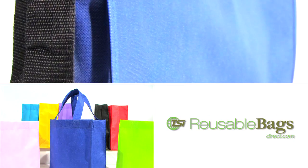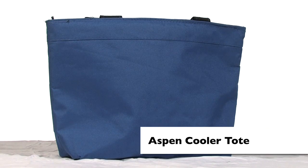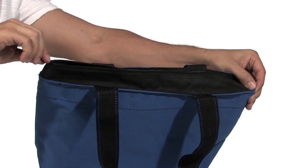Get eco-friendly with our extensive line of reusable bags. Take the Aspen Cooler Tote with you and keep your drinks, sandwiches and snacks hot or cold at the beach, a baseball game, the park or even work.